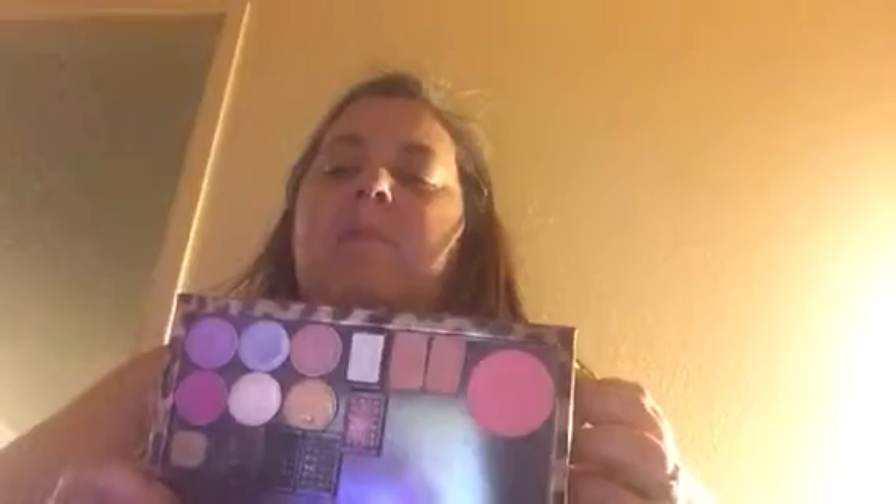I thought I'd come on here today and just share my progress. This was my first Z palette; I'll probably do another one with Coastal Scents shades. It's a whole lot of fun, and they just close up like this. It's a really nice way to depot your shadows and keep them in a more convenient palette. So thanks for watching, bye bye!